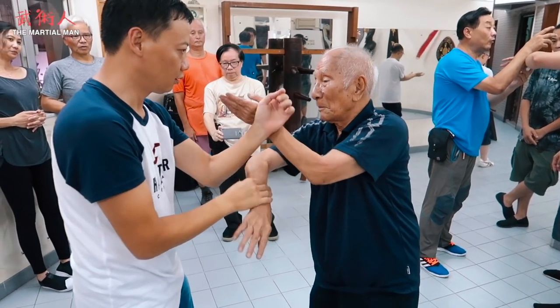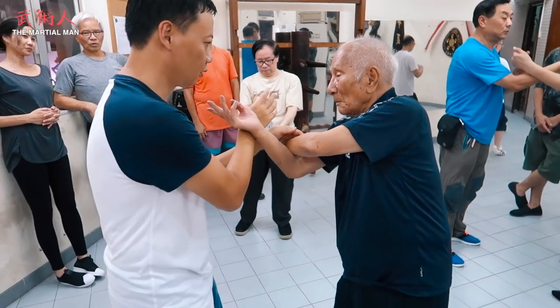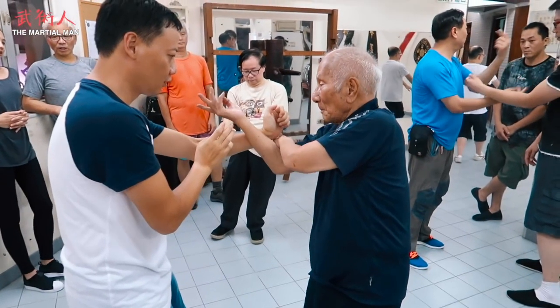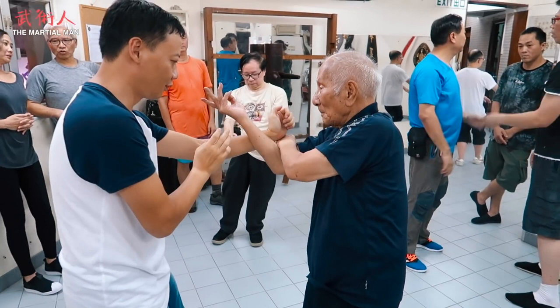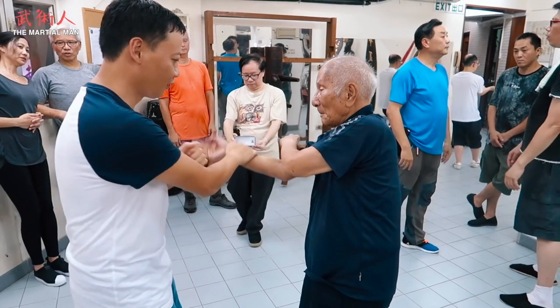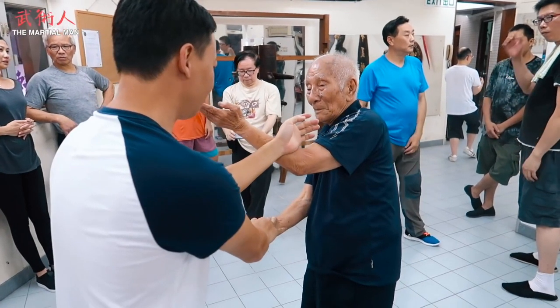Watch the opponent's left hand — he tries to execute a punch to go over the top of the Bong Sao. Si Gong counters with his Tan Sao. Master Ip Chun seems very open to that right-handed punch, but of course as soon as the partner moves, Si Gong is going to move as well — due to the timing he'll be able to recover. However, the partner opts for Pak Sao instead, and Si Gong covers with a Bu Sao turning into a Tan Sao.